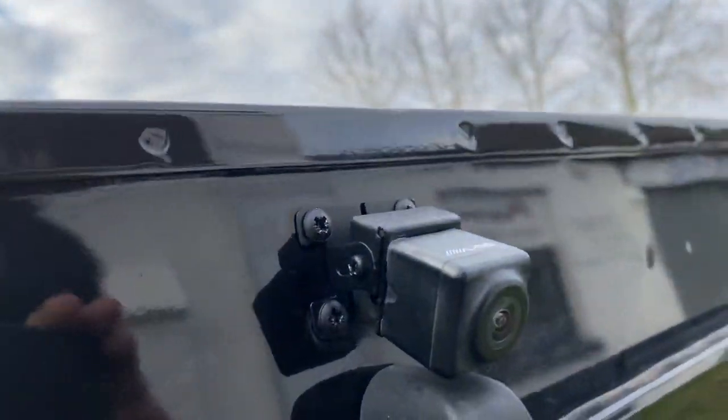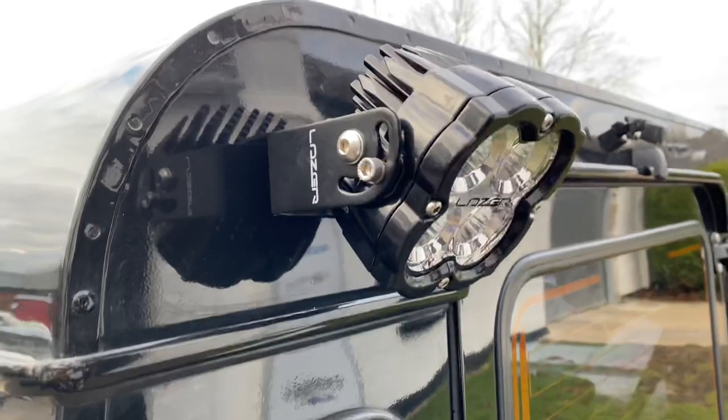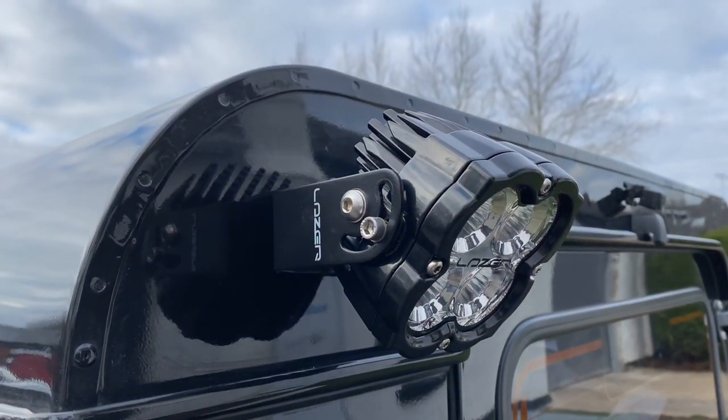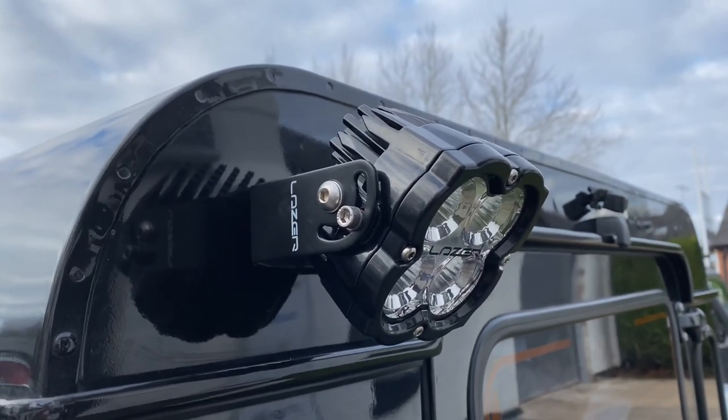We wrapped it all down, repainted the brackets, put it back on with stainless screws — these screws are stainless but we paint them black so they don't go rusty. We've also added the D-Utility 45, which is a very powerful rear work light. As always it comes from Laser, it's got a five-year warranty — it's not going to go wrong, but it's there just in case.